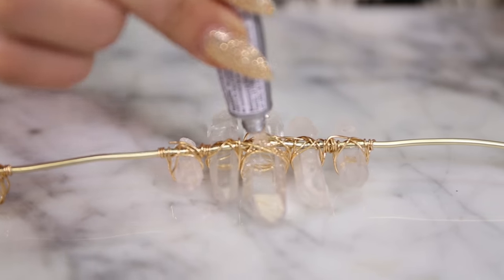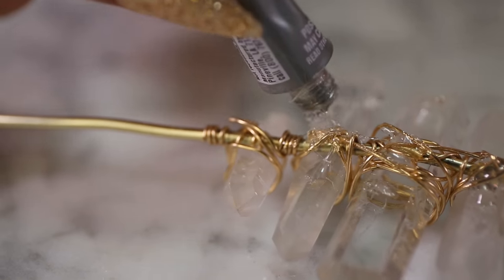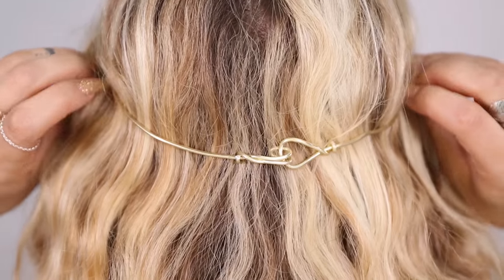Once you've secured all your crystals, flip your crown over, lay it flat, and add some E6000 glue to the center of each wire-wrapped crystal. Let it dry. This will ensure that your crystals don't slip out of the wire, and it will also add a layer of padding to the wire that is laying against your head.